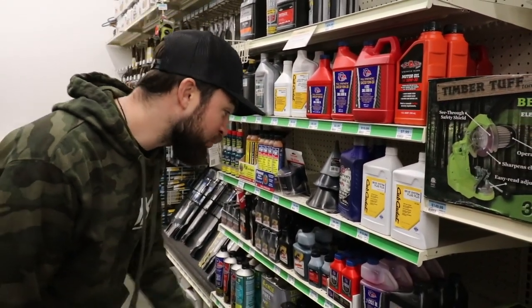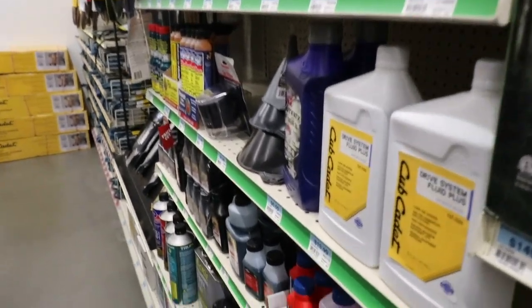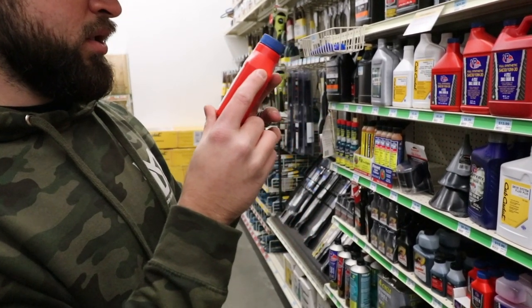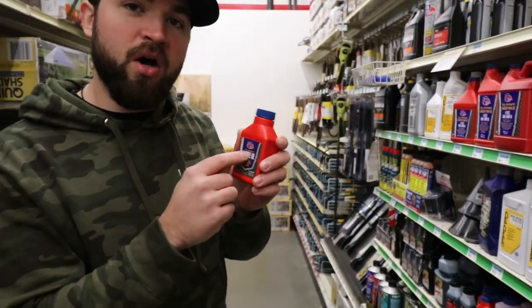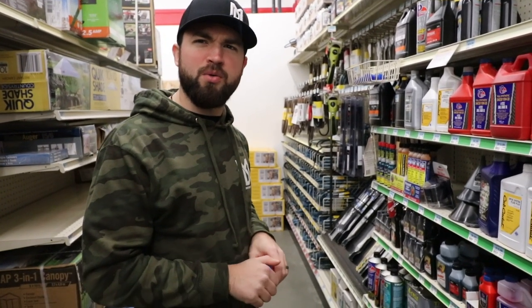So we've got a few options here. We could get VP two-cycle oil — some premix with ethanol protection, easy starting, 12 months of fuel stabilizer. This might be it. So this whole bottle to one gallon is 50 to one. Should we go that rich, or should we do like 100 to one?